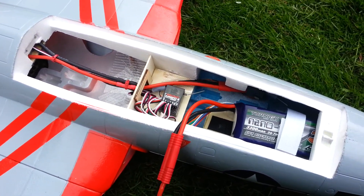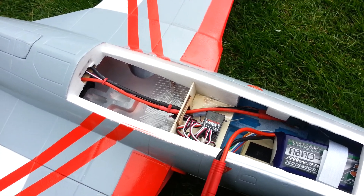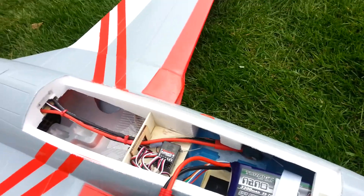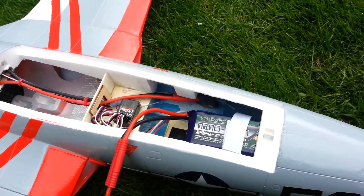I'm just going to do a watt test on my Landa Panther. I'll just put the camera down while I connect it all up.